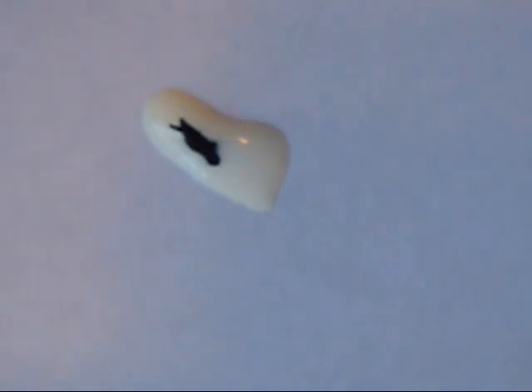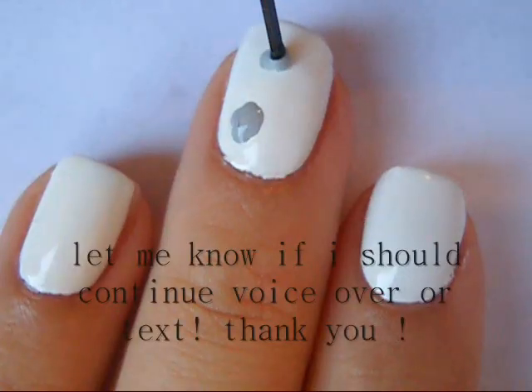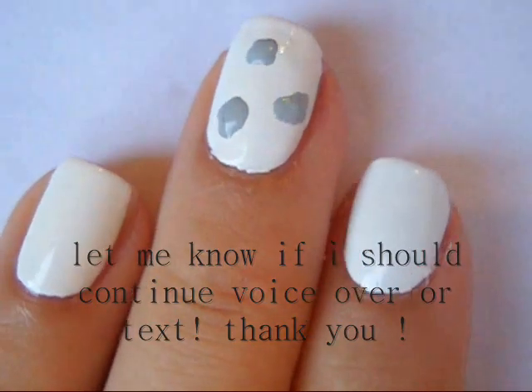I mix a little bit of a black polish into white to create a grey color for our spots. Then using a dotting tool I just created little spots on my nails.